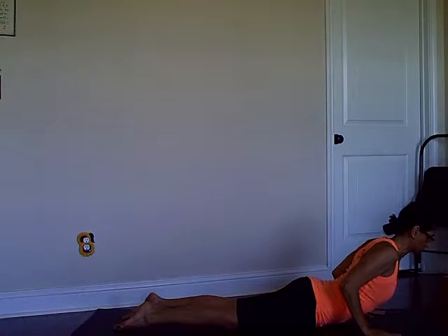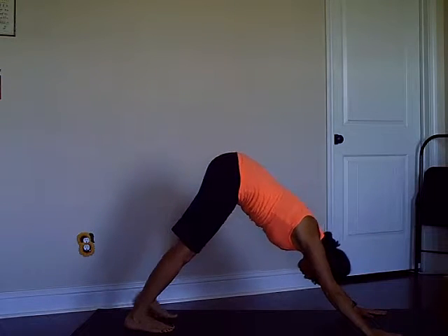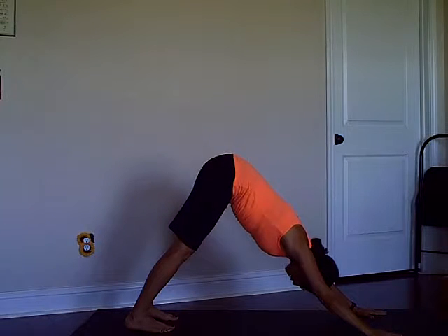With your next exhale come down to low push-up again — knees to the floor to build upper body and core strength. Inhale Cobra, exhaling downward dog. Hold the position for a few breaths.